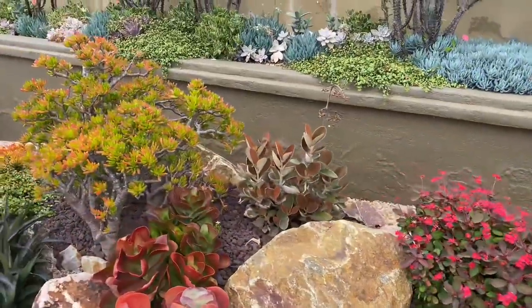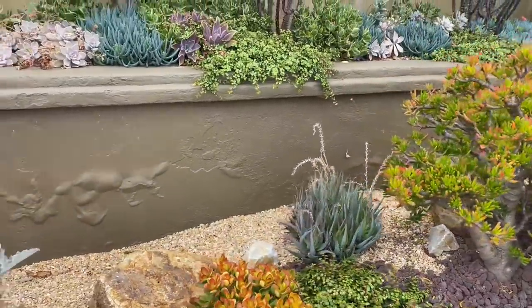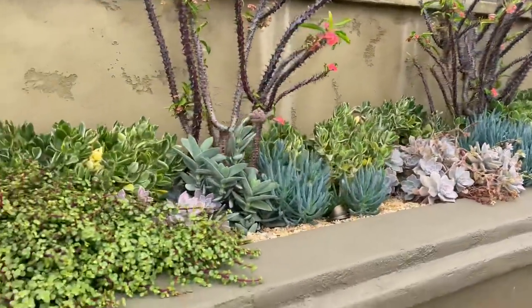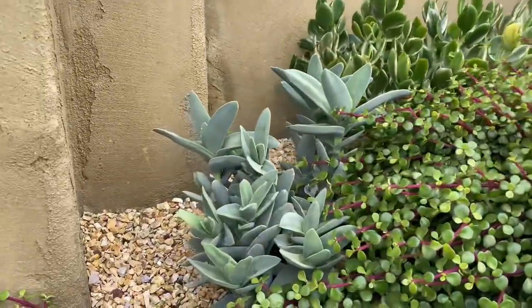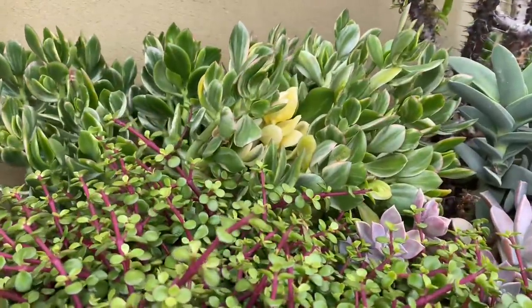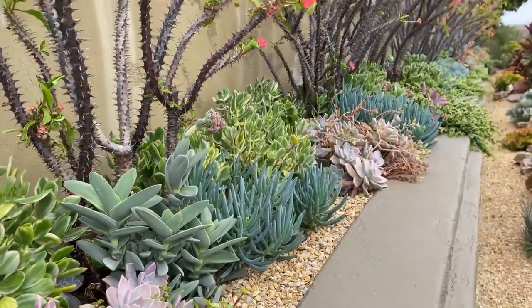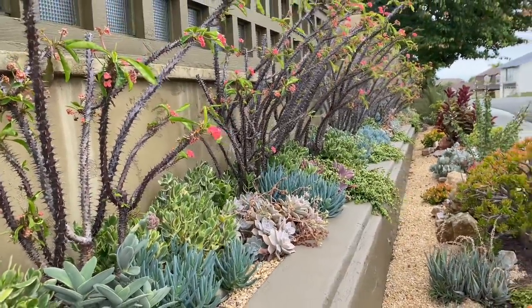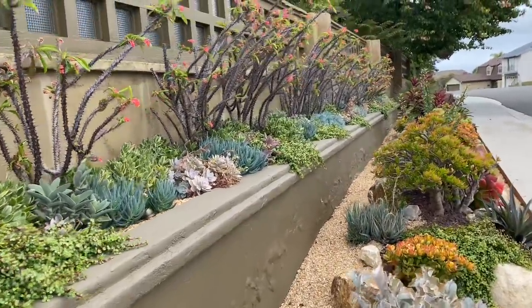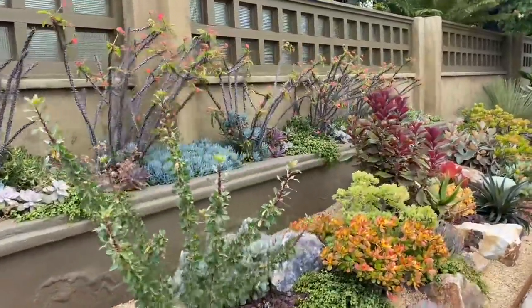Let me come down here and then we'll look at it from the other side. Lots of Mangave Jaguars. The Senecio is really pretty, I must admit. A little bit of Falcata down here. And the Crassula Lemon and Lime — very nice. What a gift to all his neighbors and all passersby — you get to enjoy this stunning garden.